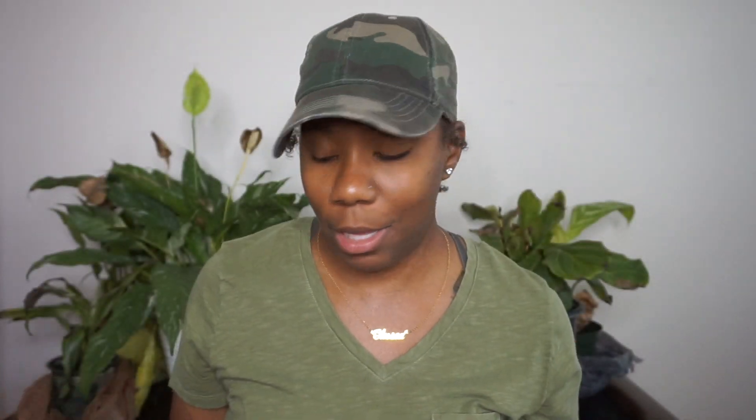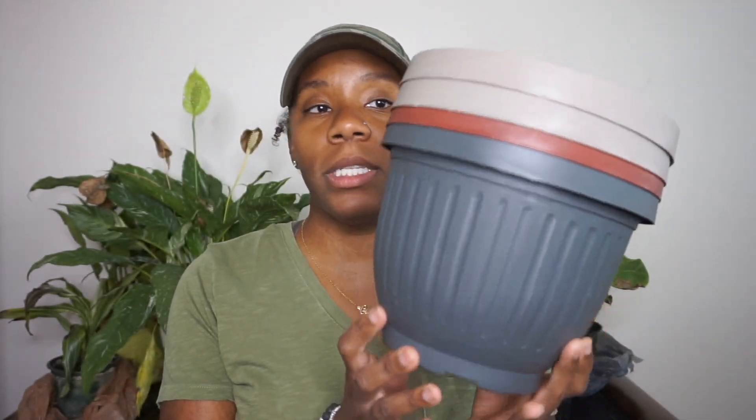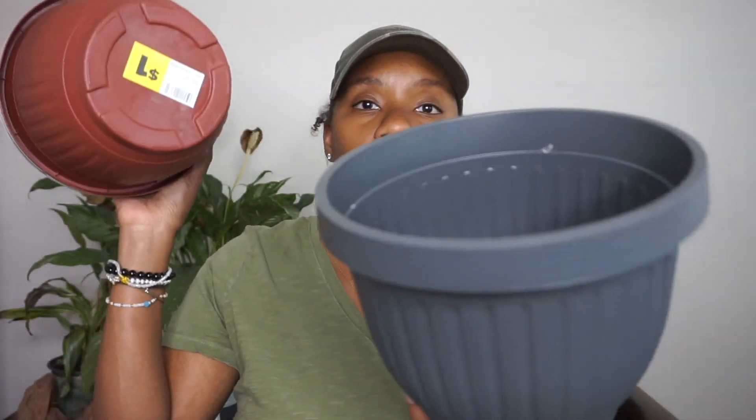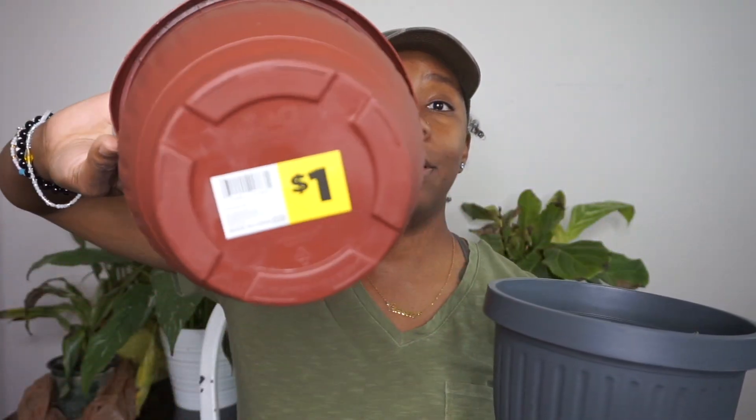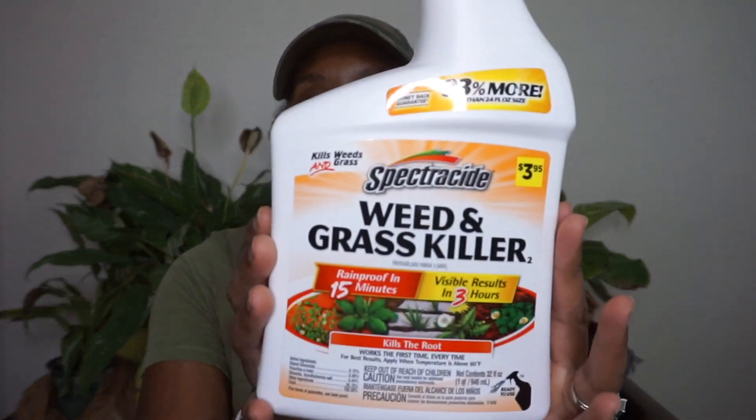I also picked up some bigger individual planters — not a two-pack — and these were only a dollar as well. I picked up four of those because when I went out of town a couple of weeks ago, I picked up some new plant babies and other stuff, so I have a lot that I can put in these. Next, I picked up this weed and grass killer.